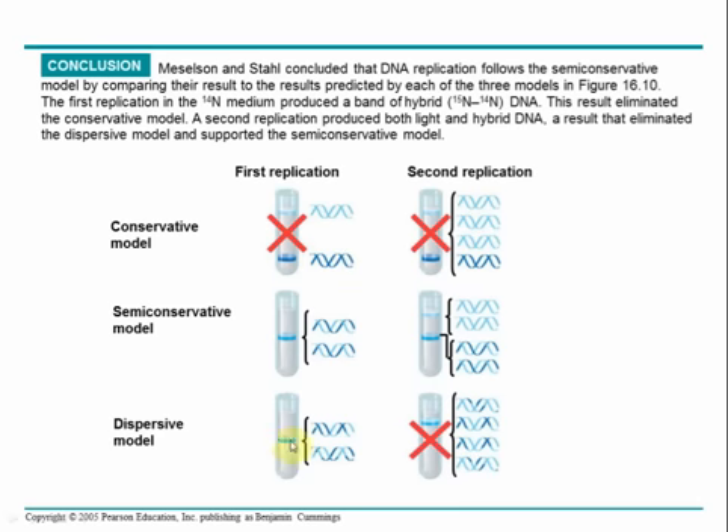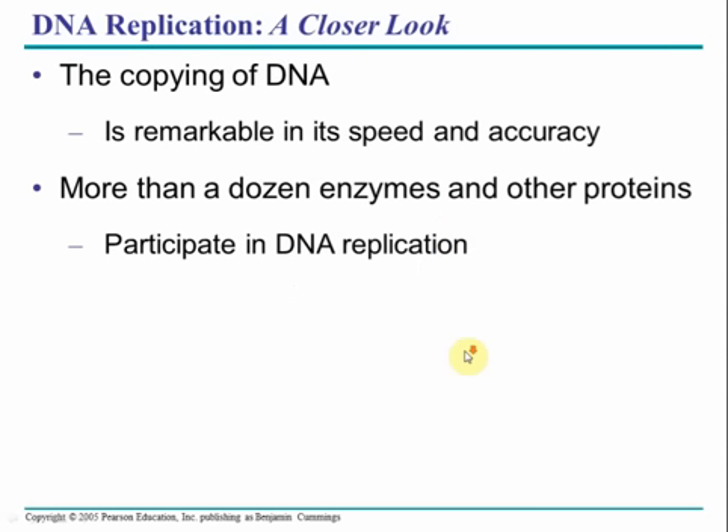The dispersive model would also show one band after the first replication, but after the second replication it would still show one band — and it didn't; it showed two. Therefore, the only model that fits is the semi-conservative model, with a mix of N15 and N14 producing a band of intermediate density. That was the Meselson-Stahl experiment.